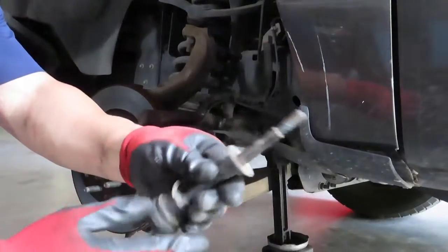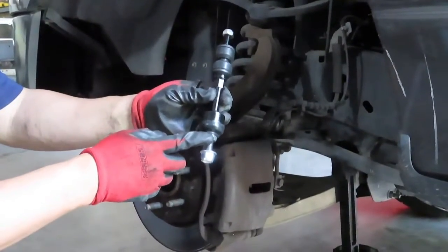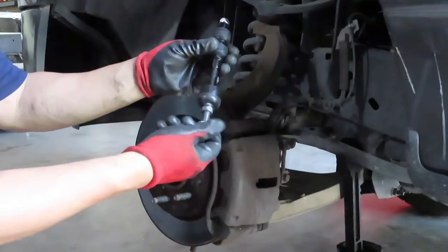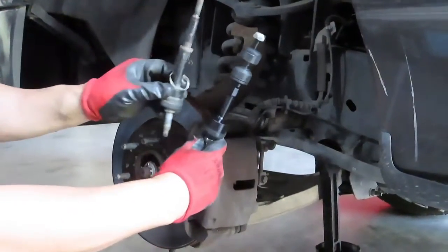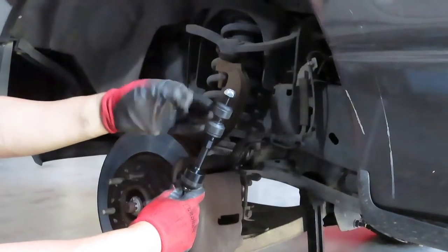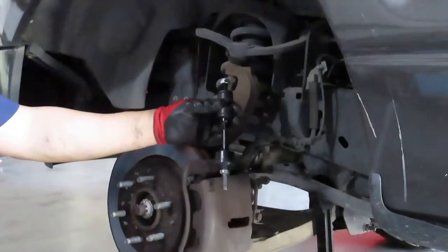Here's the old part — as you can see it's all torn up. Here's the new linkage I'm about to put in. This is the bottom part, this is the top part, and this middle section is supposed to sit between the sway bar, while the bottom goes to the control arm. Comparing old to new, the rubber part of the old linkage was completely gone — it was not even there.